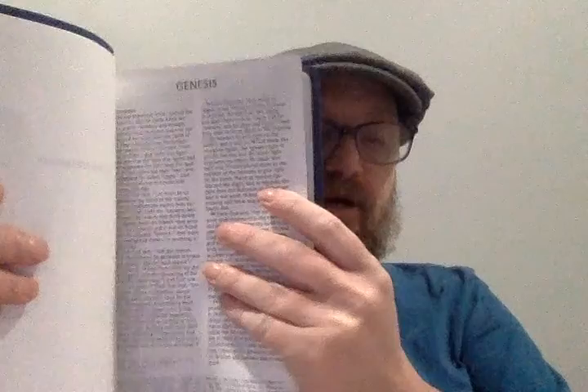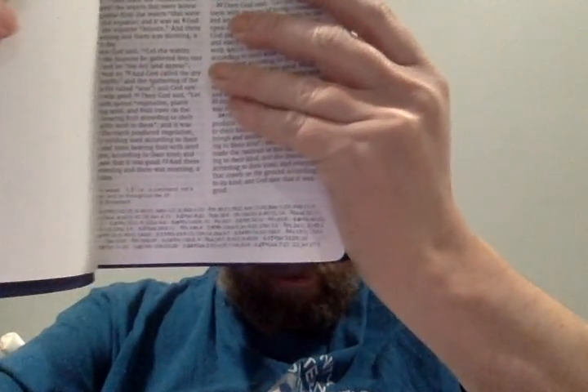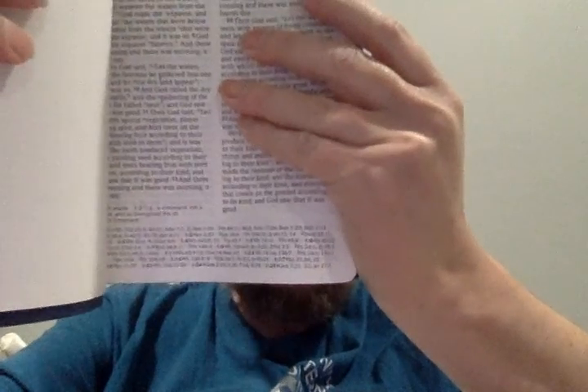That looks real cool — two columns. The footnotes and the cross-references are on the bottom. I think that looks real cool. Looks like this is going to be a really neat Bible. I may have to do a full review of this after I use it for a while.